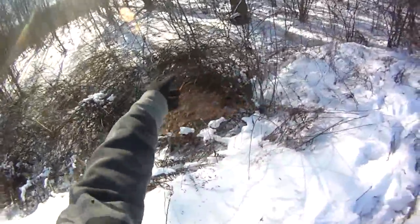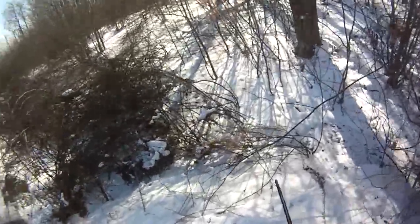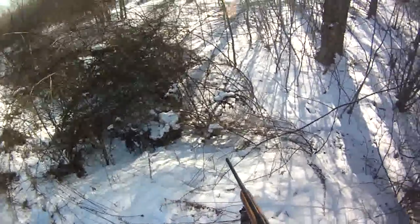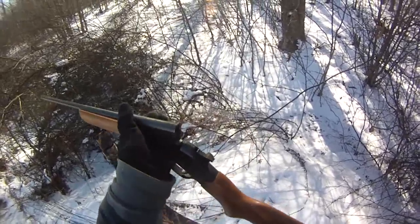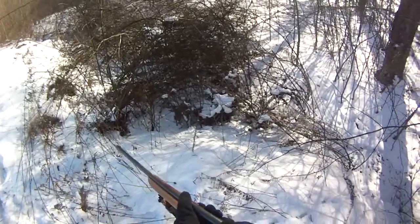Rabbit right there, see him run out! Plugged him in the head with the .410 — wow, that's awesome! It's a .410 single shot shotgun. I figured I'd take it out today just for fun, extra challenge I guess. He was using a magnum load, number six. He just ran out and then looked where I was — I guess he got a little confused.